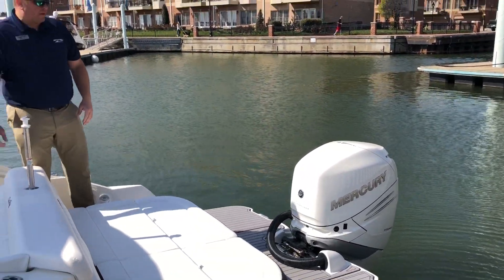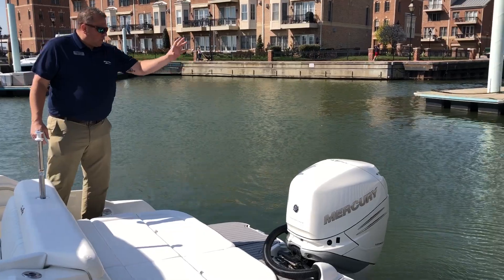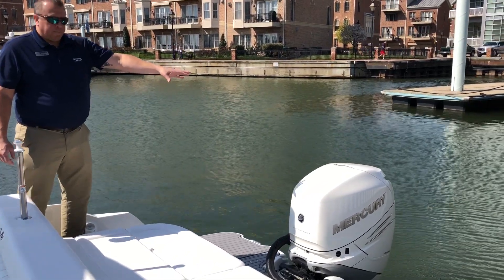It's been a really popular model for us here locally. Starting here in the transom, we have a white 300 Mercury outboard.